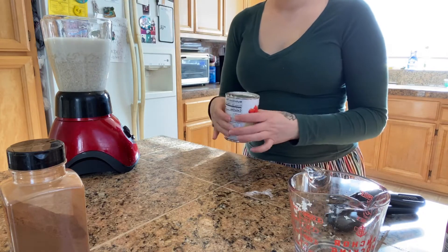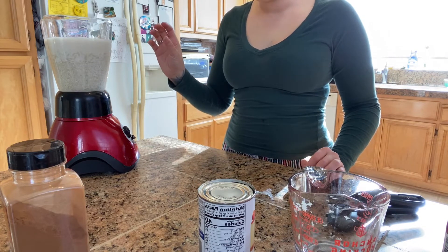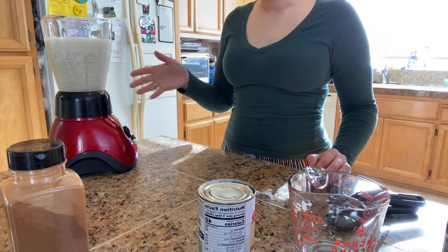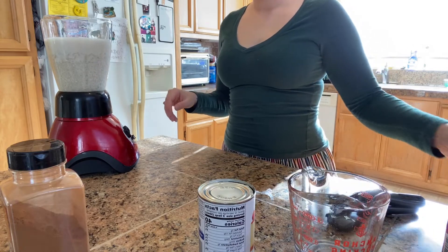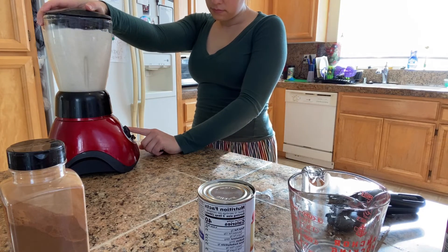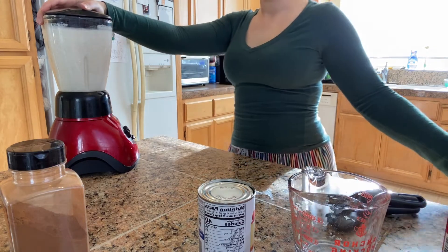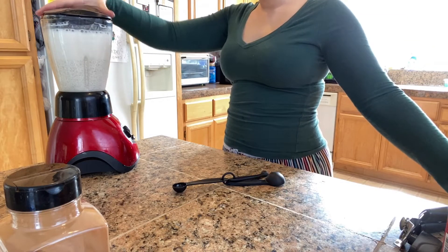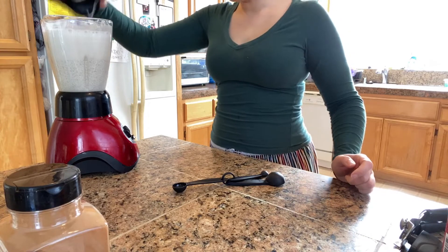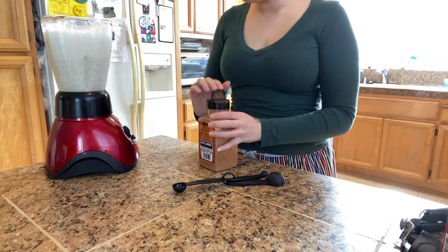Now we're going to go ahead and pulse this until the rice is really as small as you can get it — probably about two minutes or so should do it. Alright, to this mixture now that we've gone ahead and blended it all up, we're going to add about one teaspoon of the cinnamon.